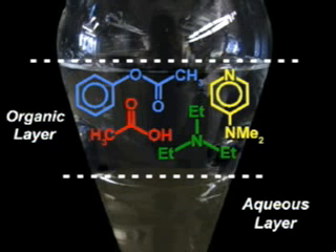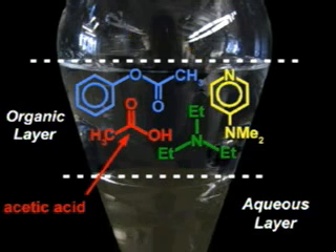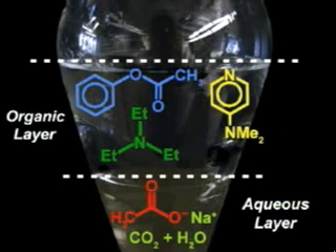Your crude mixture contains acetic acid, a fairly strong acid, and two weak bases, triethylamine and DMAP. To get rid of the acetic acid, you need to wash the solution with a mild base that will deprotonate the acid and pull the charged acetate ion into the aqueous layer. Saturated sodium bicarbonate works very well for this purpose. Add the sodium bicarbonate solution and mix well — make sure that you vent frequently to release the carbon dioxide gas that is generated. Finally, drain away the aqueous solution that now contains the sodium acetate, and repeat the wash two more times.